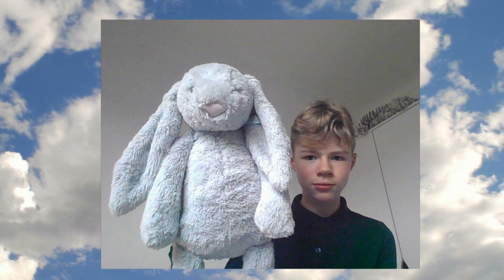Since filming this video I do have another huge bunny — I now have a huge silver bunny. Thank you for watching, I hope you enjoyed. Help us get to 100 subscribers and I will see you next time.